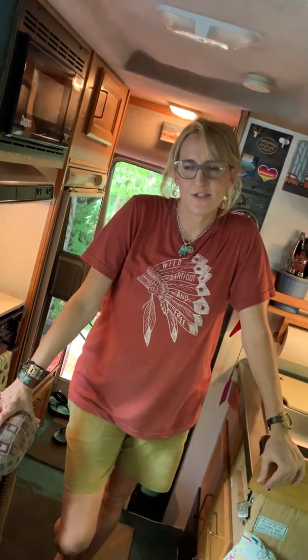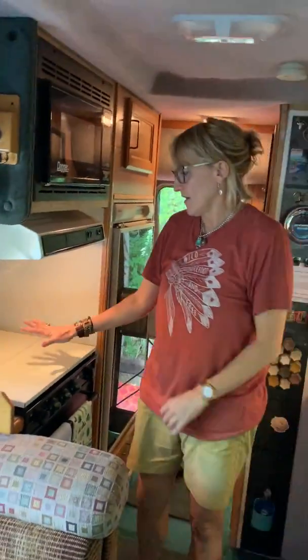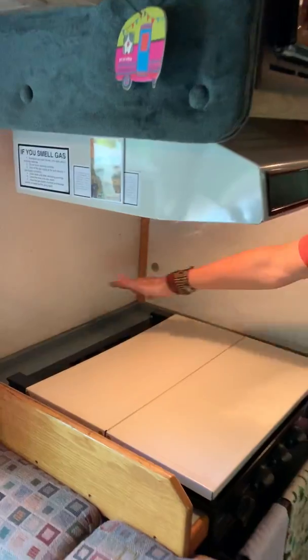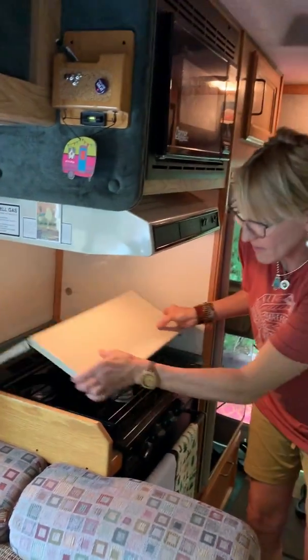Yo, yo, it's Lisa again. Just going to show you about cooking using the stovetop. Before you cook, just make sure that you have everything from around here cleared away, because it does get very hot and things can melt.